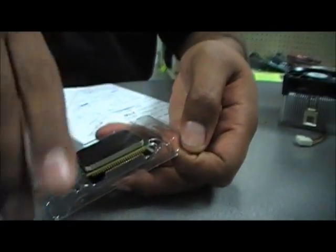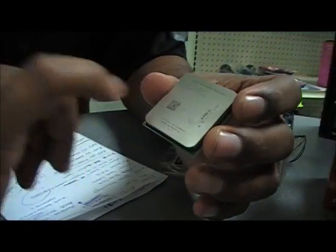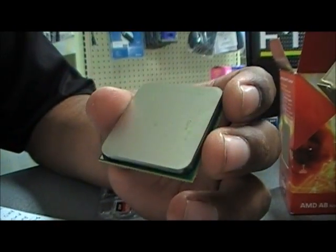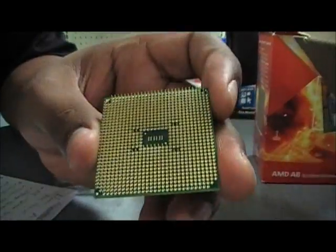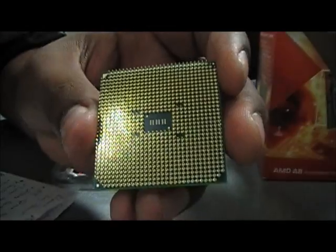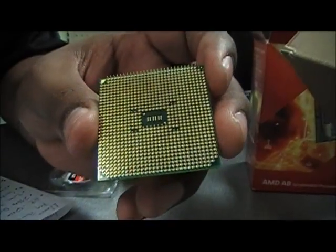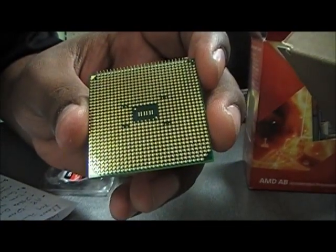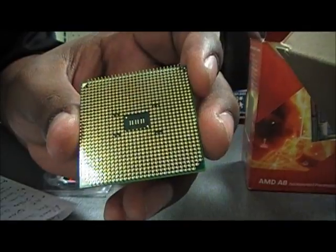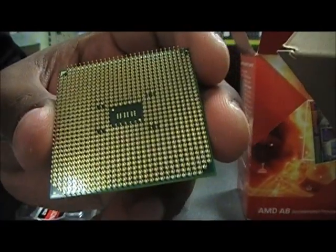Let's go ahead and take a quick look at this APU. At the top we see AMD A83800 series — looks just like any other CPU. Looking at the bottom, you can see that the pin design is much different, and that is because AMD is introducing a new 32 nanometer technology, apart from the traditional 45 nanometer technology that their previous AMD socket processors used. What that means for you is that you get higher efficiency processing from these processors.